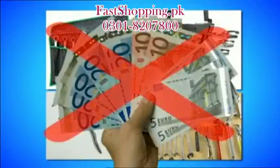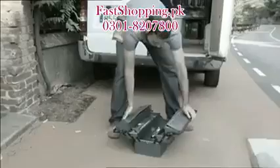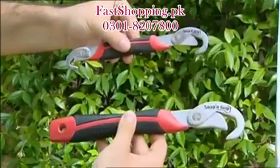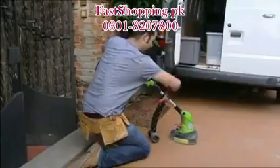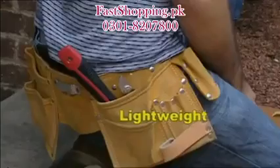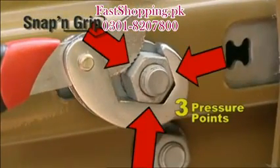To do everything you can do with Snap and Grip wrenches, you'd have to buy whole sets of wrenches of different sizes and measures and spend a lot of money. You'd also have to carry them around wherever you go and they can be heavy. But with Snap and Grip, that's not necessary — you only need two universal wrenches.